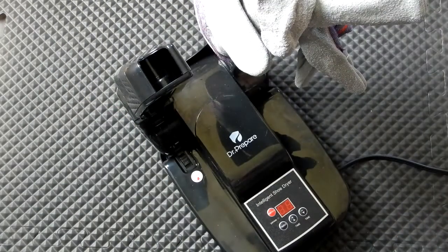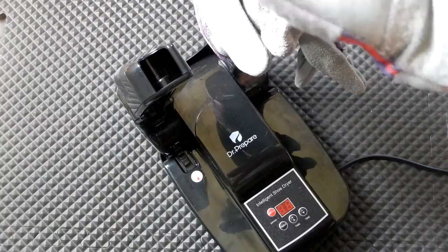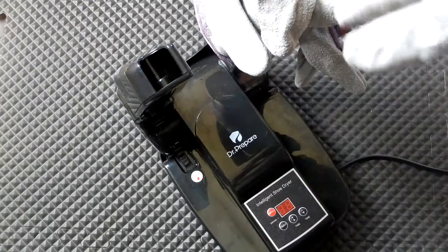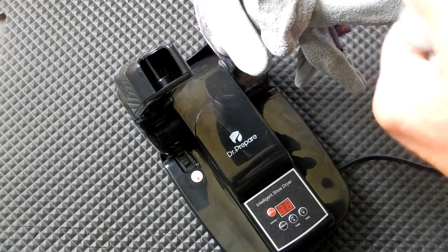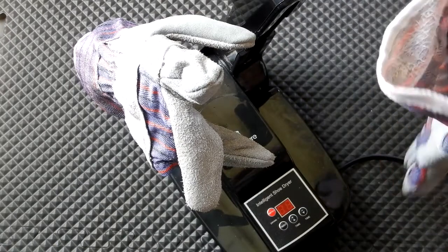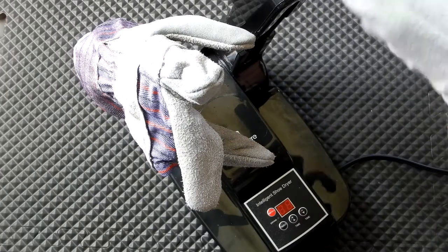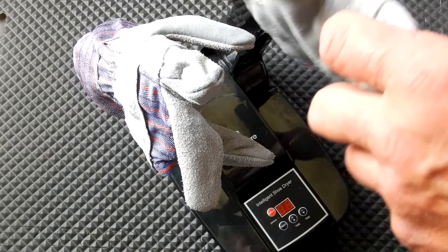Let's see how these are. The tips of the fingers are obviously still wet. The inside on the body of the glove seems dry, but the outside is still wet. Again, I soaked these — they were completely soaked — so they are a whole lot better. I would say you're probably going to need about double the time for heavily soaked gloves. I've used this for shoes when they were just damp and it worked great.